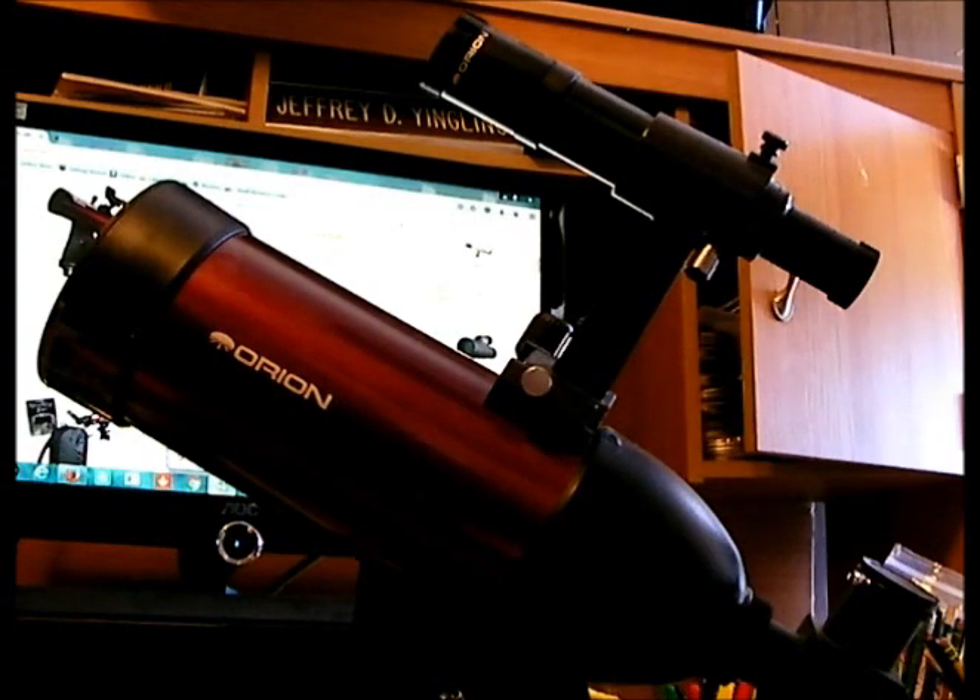A short tube refractor like this has a lot of other uses. For example, it's great for long distance observation. If you have a property or you're somewhere where you want to observe long distances — for security purposes or just observation of your property — this is great for that. You can use different power eyepieces; a longer millimeter eyepiece gives a much wider view so you can really scan the area.